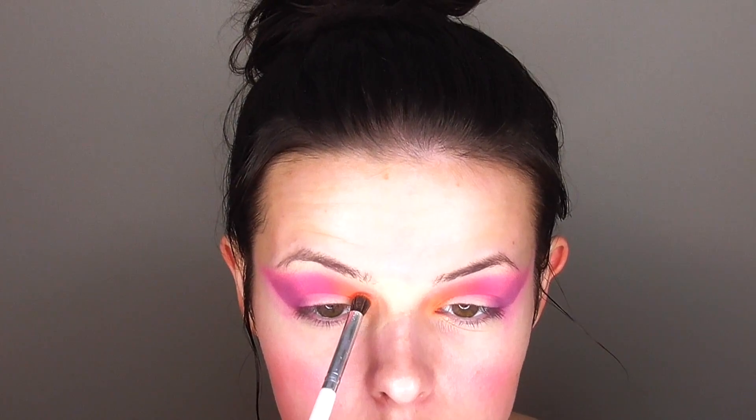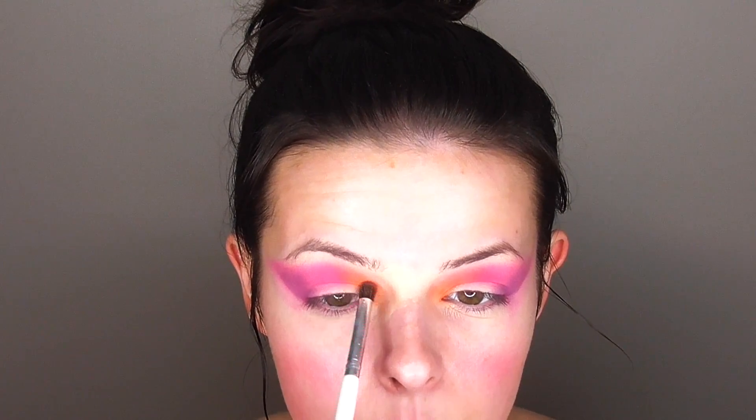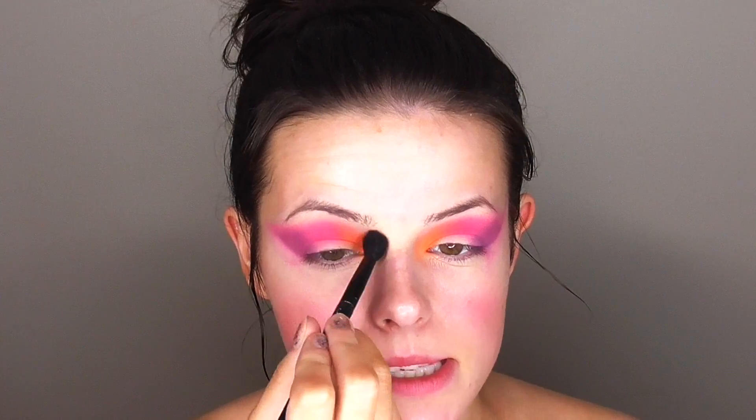Now that I've got all that color on there, I'm going in with a clean blender brush and just blending at the top of all the colors so it looks more seamless, barely even touching my eye. Then I'm going in with my e.l.f. crease brush — basically the same as the blending brush but smaller — and adding a little bit more pigment to each color closer to the crease. Oh, I just hit pan on the hot orange eyeshadow! Then doing the same with the pink and a clean blender brush to make it all seamless.